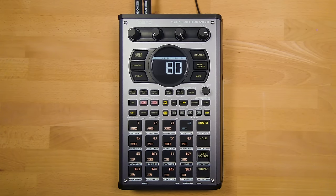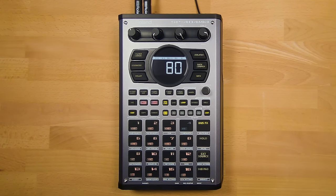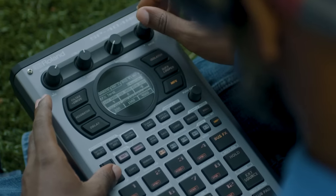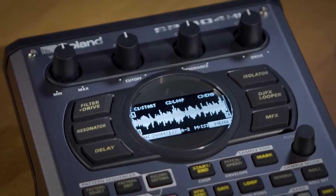The new model stays true to the SP form factor, and if you're an existing user of the SP404SX or SP404A, you'll be familiar with the layout. However, there are a lot of great upgrades in the new model, and one of the most obvious is the new OLED screen. At first glance it looks like the traditional SP404 display showing the BPM, but this upgraded screen allows for much more control, especially when it comes to sample editing and using the effects.